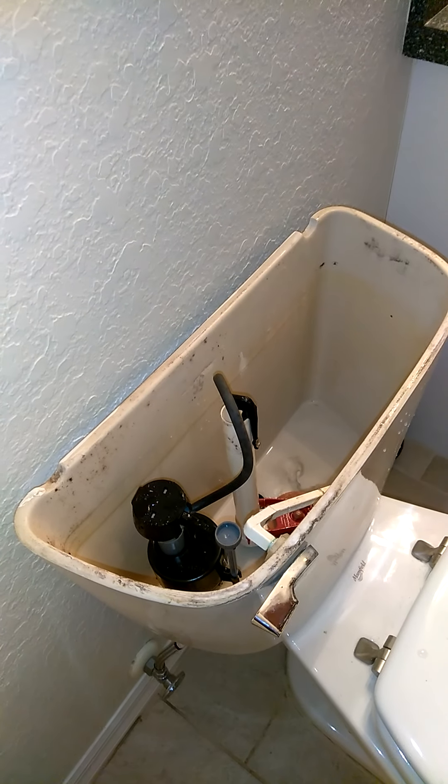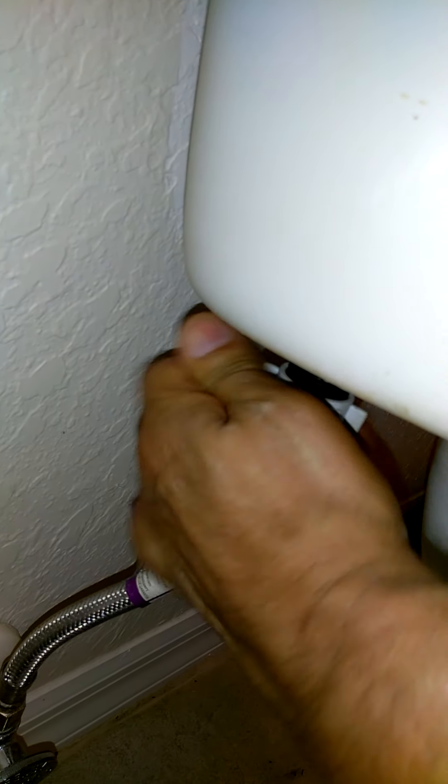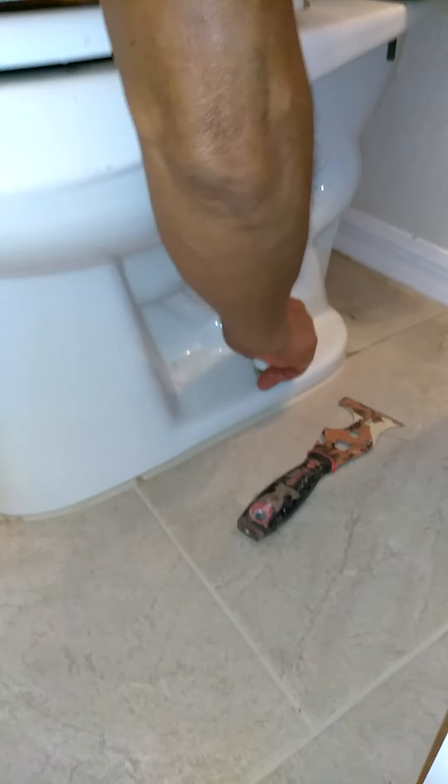The next thing is you cannot undo this easily, so take a picture of the connections first. Now get under there and undo the base bolts — I'm undoing them now. Usually there will be a little bit of water that spills but not much.